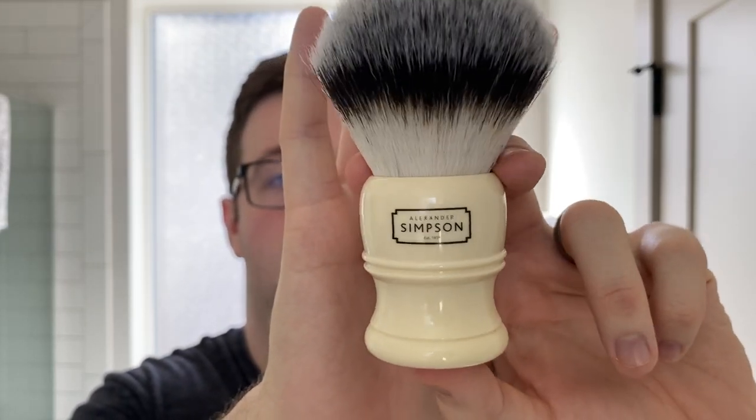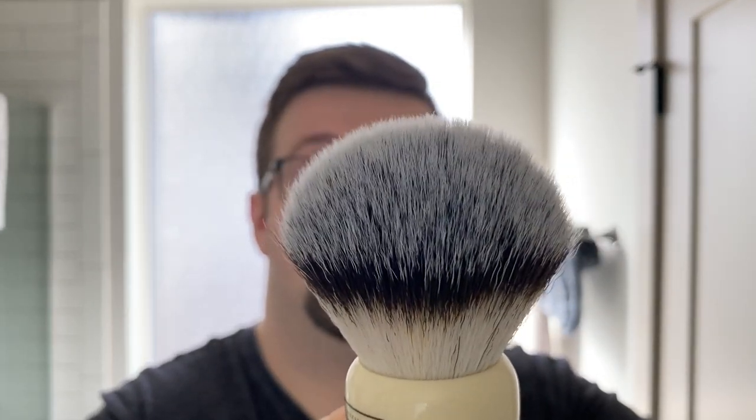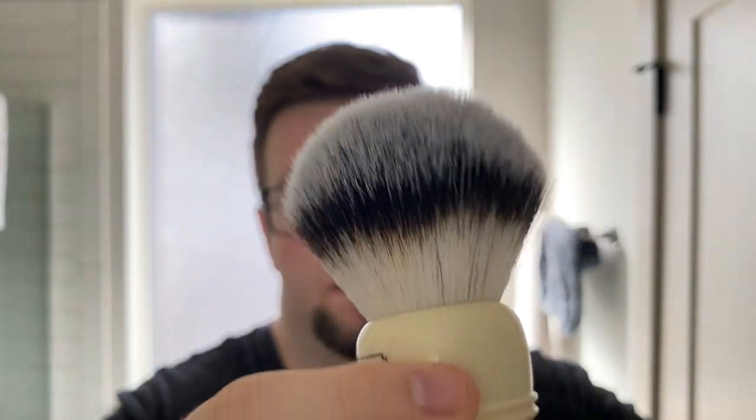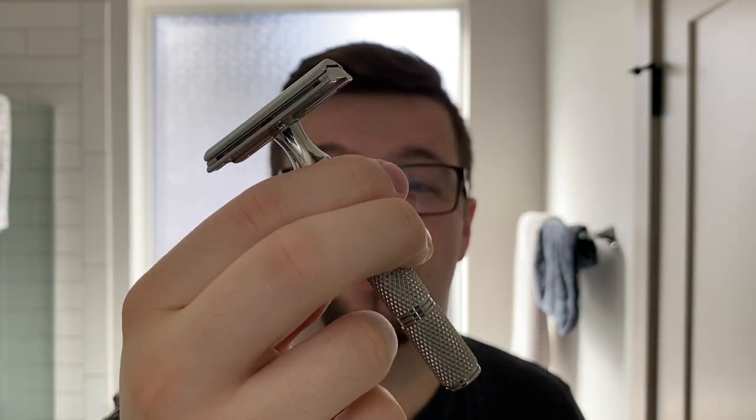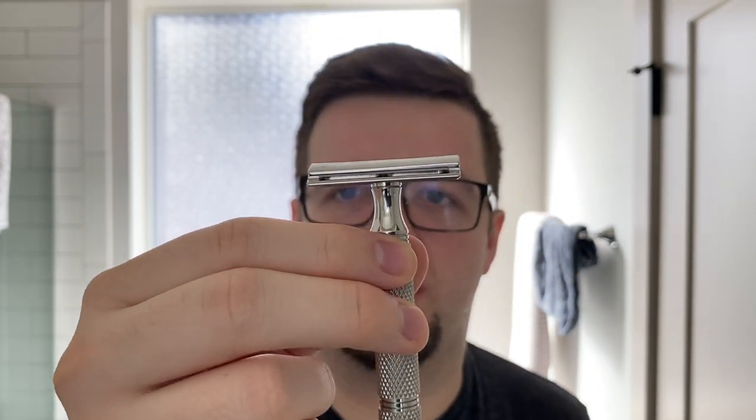Our brush is another pretty simple, fairly affordable product. This is the Trafalgar T3 by Simpson — Simpson out of Isle of Man, which is located just below the main island of the UK. This is a really easy brush to use. It's a synth with a decent amount of backbone, nothing too extreme, but also a very good, well-rounded brush. And the RazoRock Game Changer 0.84 — another affordable product. Nothing here that breaks the bank. I call this a very mid-level shave in the sense that this is something everyone would be willing to pay for.